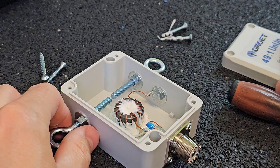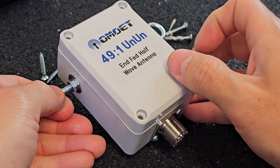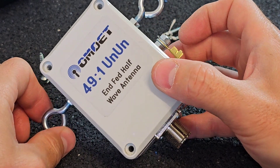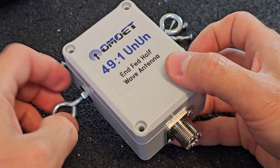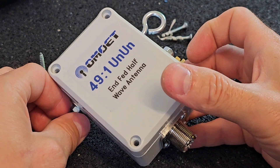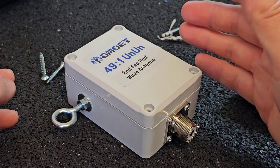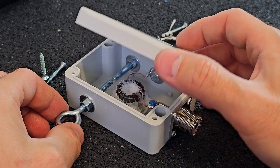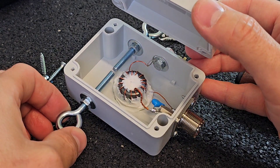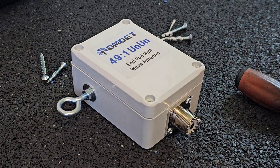So that was my 4921 unun made for my friend. I hope you liked this video — if you did, don't forget to hit the like button. If you like this channel, don't forget to subscribe. I hope I motivated you to make something similar on your own. Thanks very much for watching, and until next time — 73.